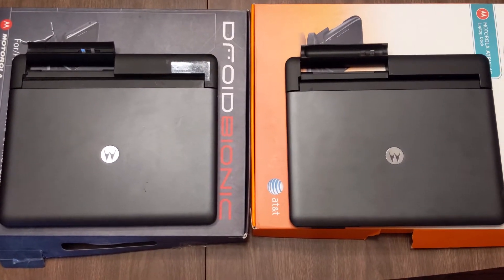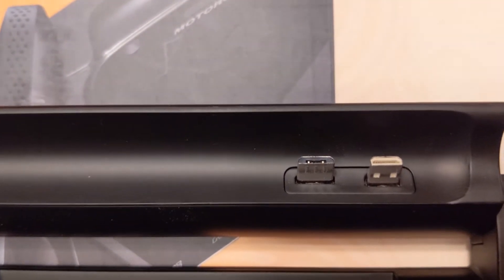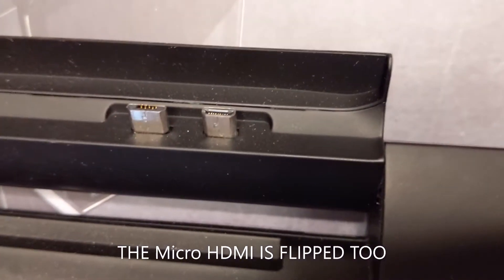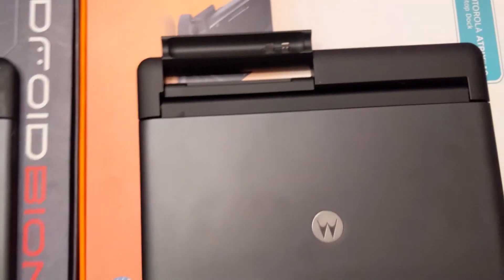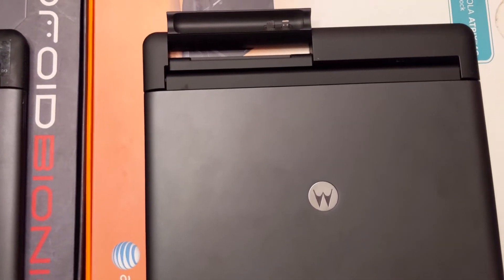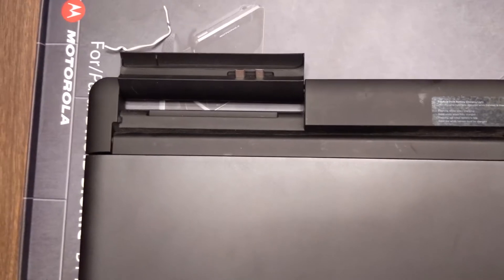I did find one difference — actually two differences — between the Motorola Atrix 4G lap dock and the Droid Bionic lap dock. One is that the HDMI port is white on one and black on the other, but both are on the right side. The USB on the Droid Bionic is flipped, so the cable goes in the opposite direction, which means it will not work with both phones without an adapter.